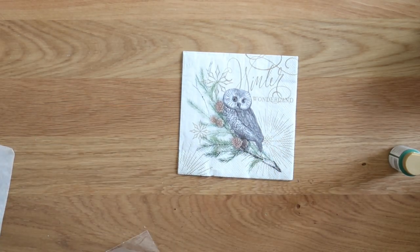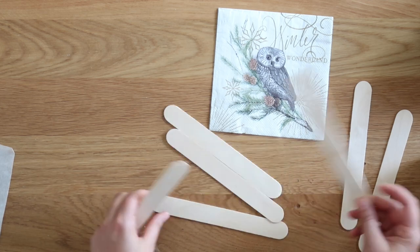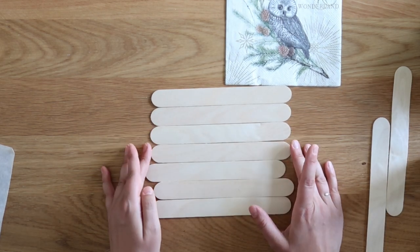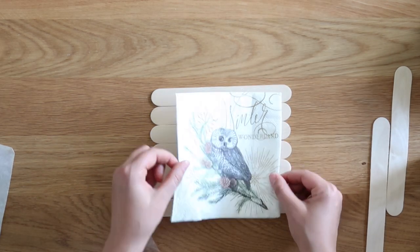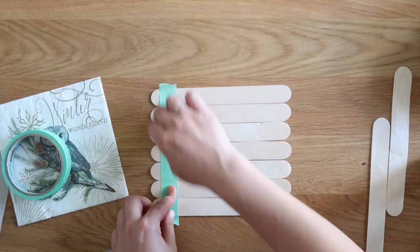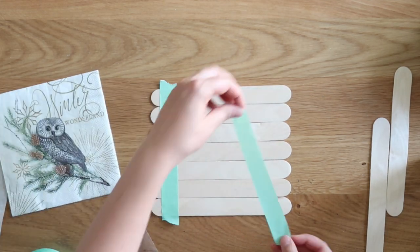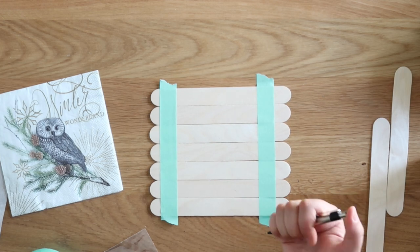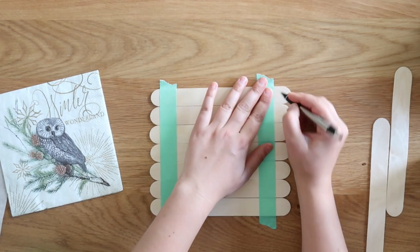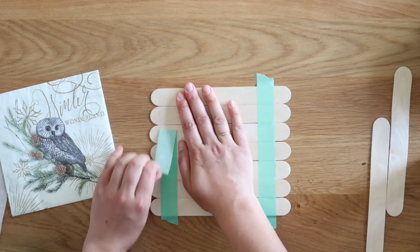Start with a holiday paper napkin — I got this winter wonderland one because of my love of neutrals. Then grab some large wooden craft sticks and line them up to match the size of your paper napkin. Lay the napkin on top, then take masking tape and tape straight lines down the edges of your craft sticks so the tape edges match where the napkin edges are. Mark a line with your pencil so you know where to cut, then peel away the masking tape.